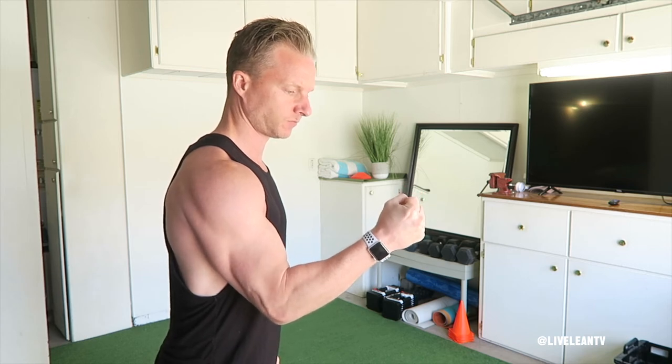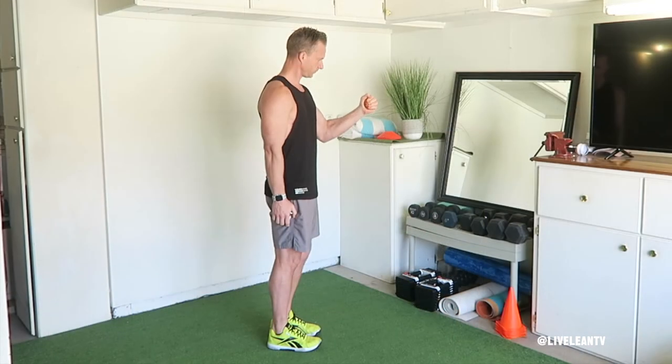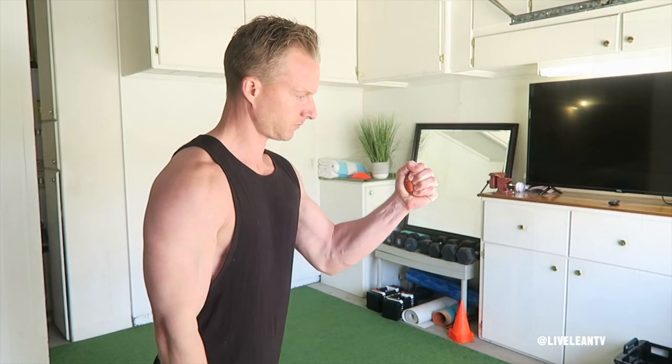Squeeze the stress ball and hold it tightly for 3 to 5 seconds, then release. That's one rep. As you squeeze the stress ball, you should feel the muscles in your forearms contracting.